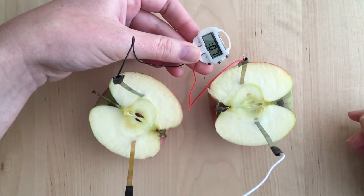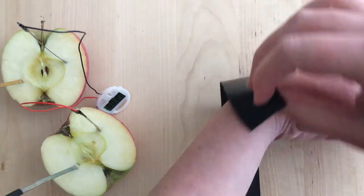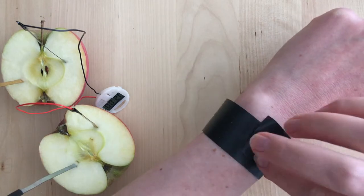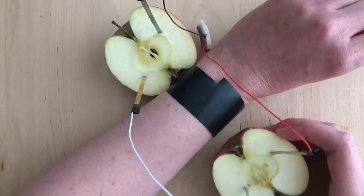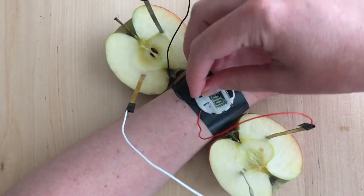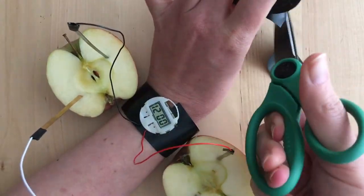Then I had to assemble it into a watch. I used the same electrical tape I used to connect the wires, and wrapped it around my wrist with the sticky side out, so I could stick the clock right on. Then I used more tape to secure the apple halves to the sides of my wrist.